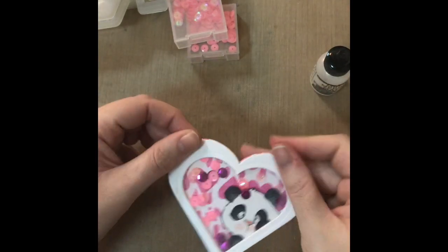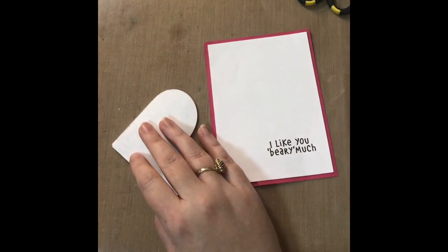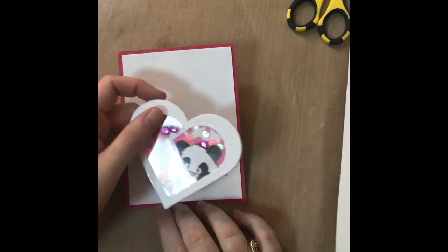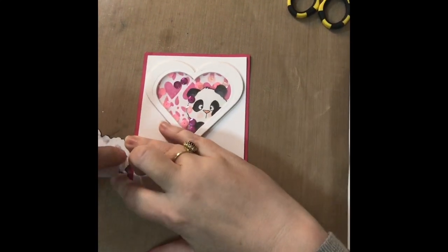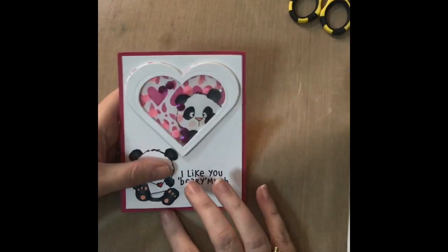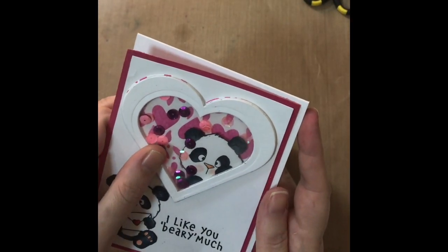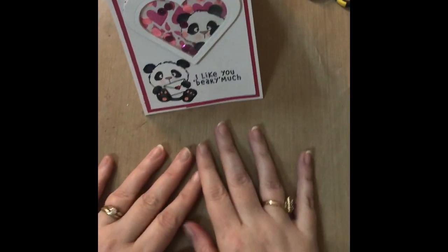That's the shaker window part complete. Unfortunately I got a phone call in the middle of putting the card together and thought I had reset the camera and continued recording, but it wasn't running. So I had to take the card apart — which is why you don't see me stamping the sentiment. The sentiment is 'I like you very much', also from the Lovely Pandas set. I stamped that onto white cardstock, taped it onto a piece of dark pink cardstock, and taped the whole panel onto a top-folding note card that measures 11 by 4¼ inches, scored at 5½ inches.